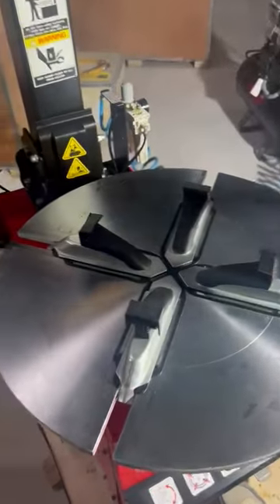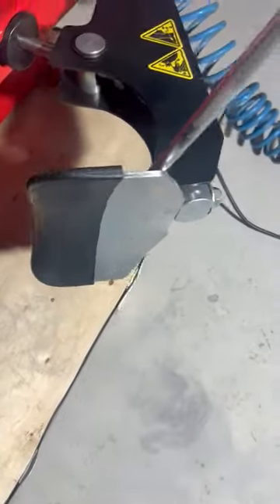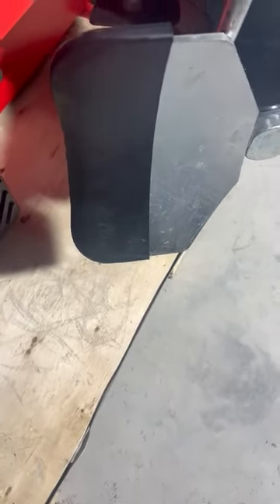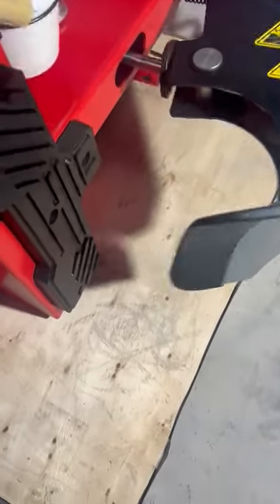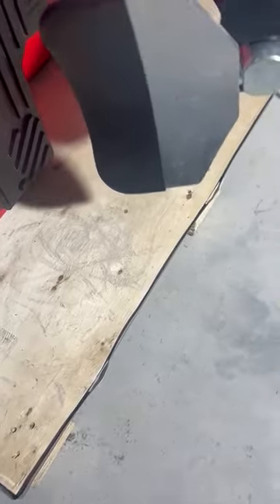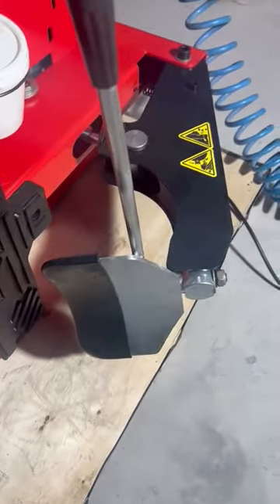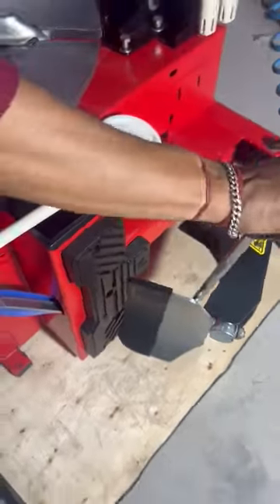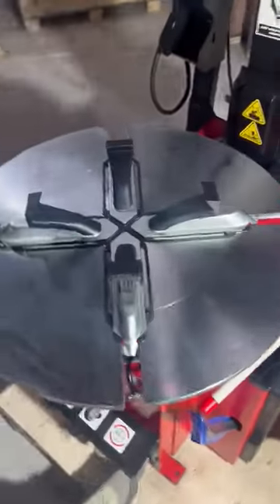Now we'll show you the bead breaker. We have another movement here — as you can see, this movement is a little tight. Both this movement and this movement together is one of the best features while using the bead breaker.